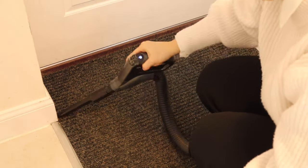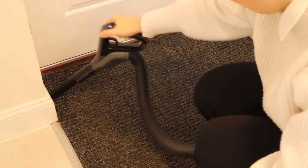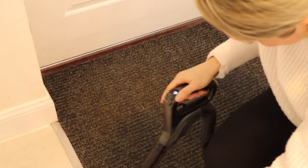Whilst I had the hand attachment of the hoover out, I also used this on the doormat to get all of the bits from the sides and try to get everything out of it, as it's built in so I can't shake it or do anything else with it.